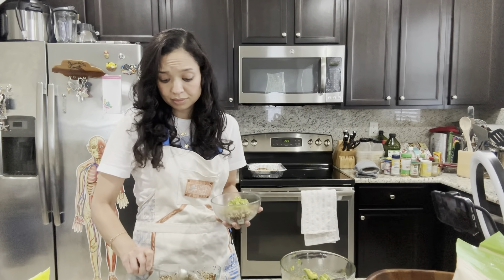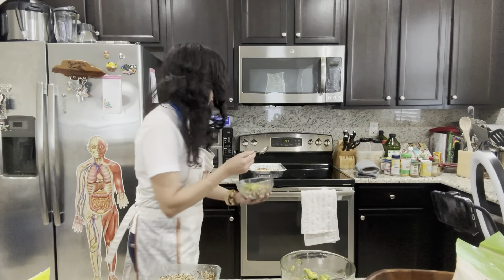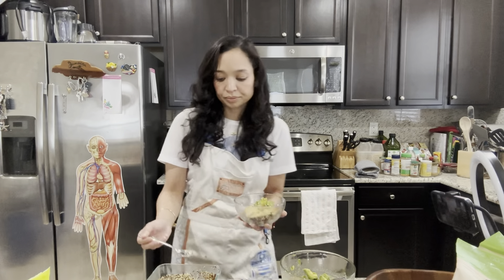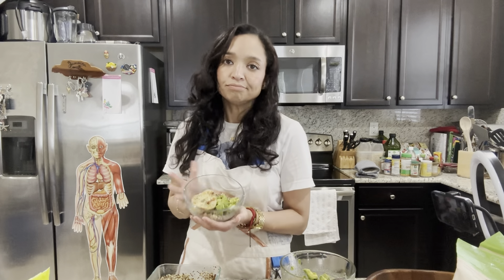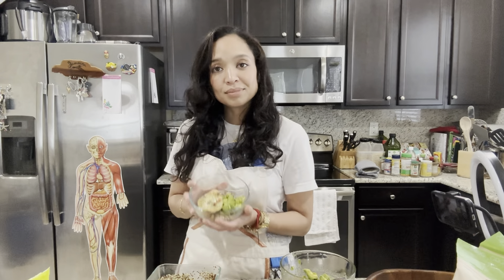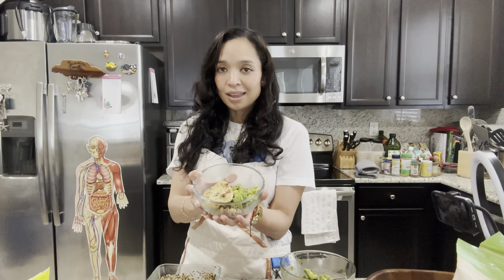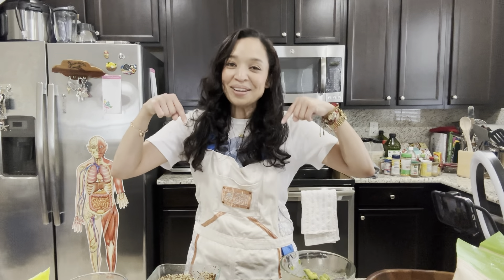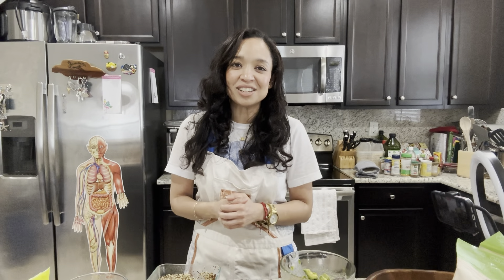Now we're going to assemble our bowl. If you're taking this for lunch, put everything into whatever container you'll be carrying. This whole process takes about 20 minutes depending on the temperatures you're using on your air fryer or microwave. If you don't have an air fryer, you can pan fry or grill the chicken, or use your oven for a healthier option. I try to stay away from pan frying and use my air fryer to make sure I'm preparing food that's both well-cooked and healthy.